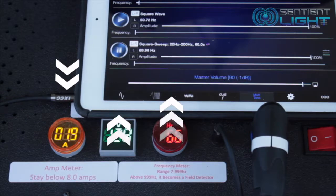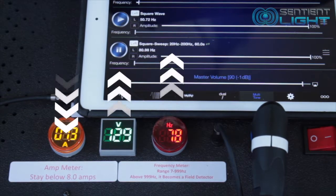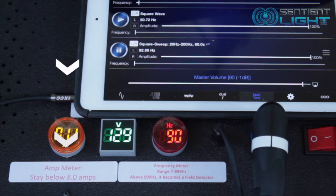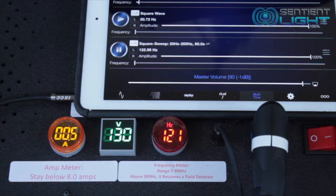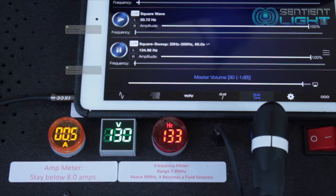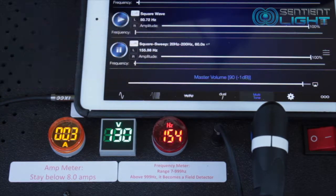When you start the sentient element, the voltmeter will read 130 volts, give or take one number. If you play a lower frequency, that's going to use more power — it's going to take from the 130 volts and maybe go down to 125 and increase your amps to 4 or 5. That is your power — that's how much power you're using. The rule of thumb is: the higher the frequency, the less power; the lower the frequency, the more power the sentient element will use.